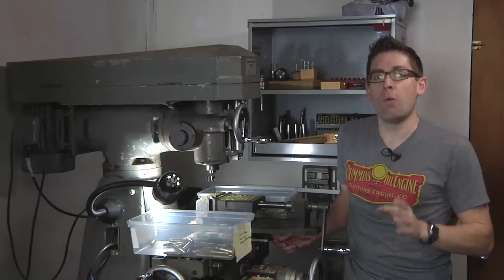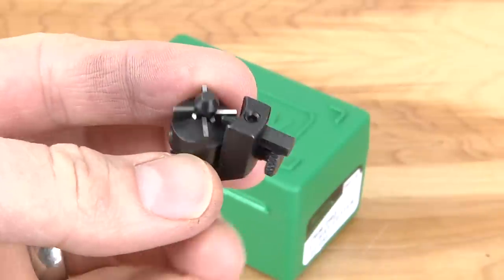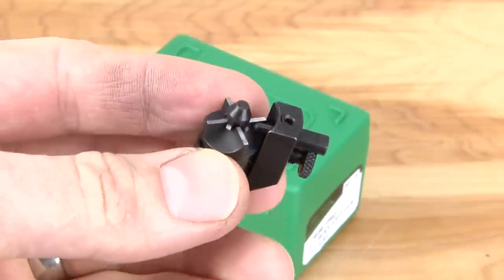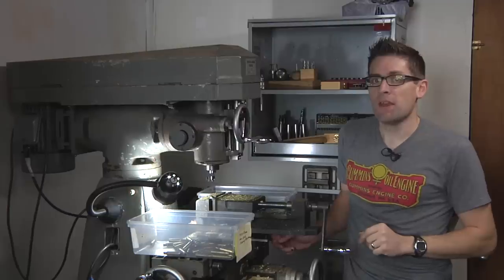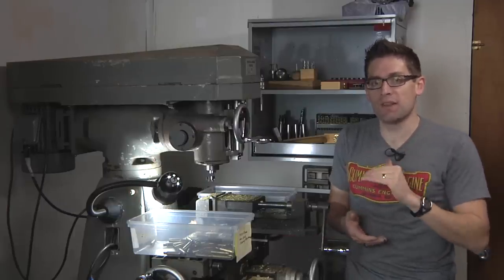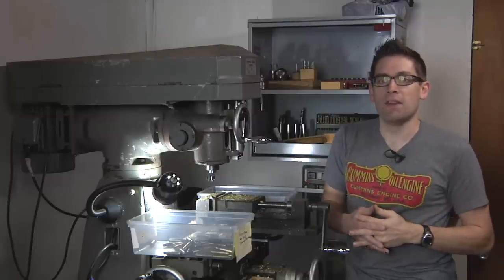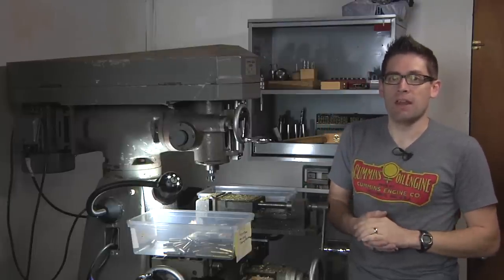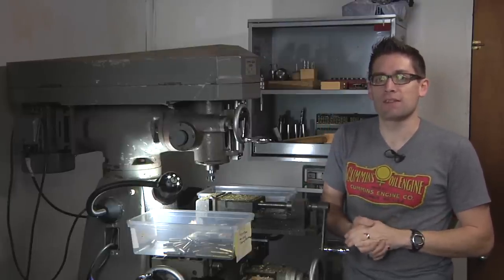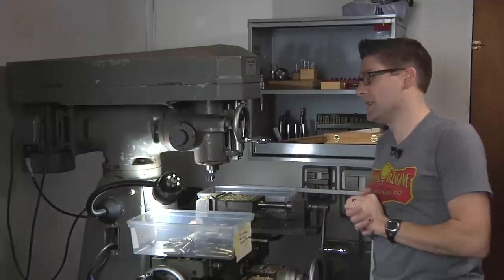I got some suggestions from y'all: why not use the RCBS three-way cutter head to make that process easier? And that's what I want to show you in this video. This unique cutting system basically allows you to trim to length, chamfer the inside, and chamfer the outside of the case mouth all in one step, and there's some great adjustability to it. So let's take a look at what this new cutting tool looks like in action.